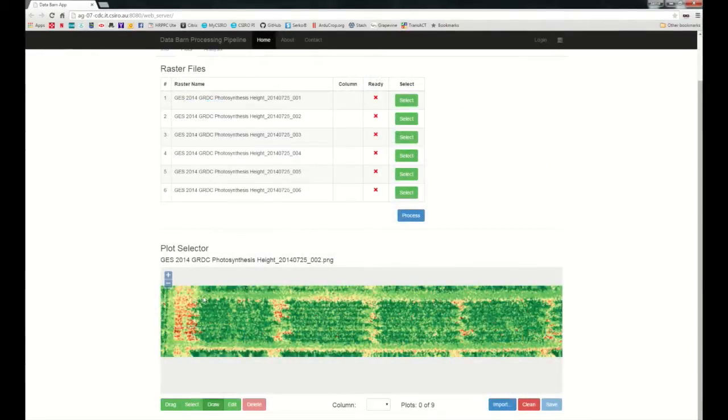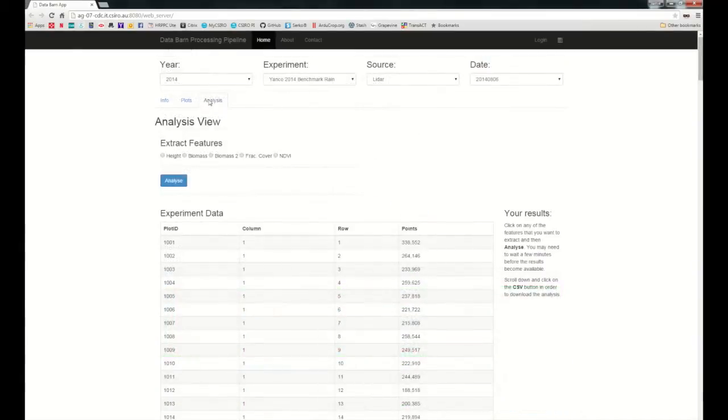Through this easy-to-use interface, raw data can be processed on a plot-to-plot basis to extract values for crop height, fractional cover, biomass index, and NDVI if a green seeker was used.